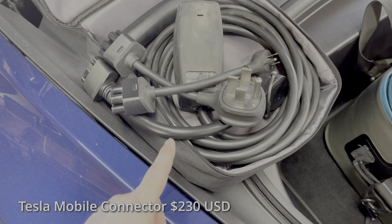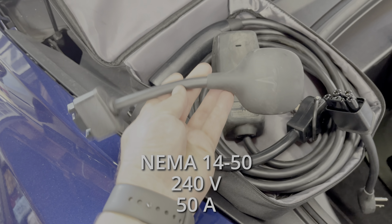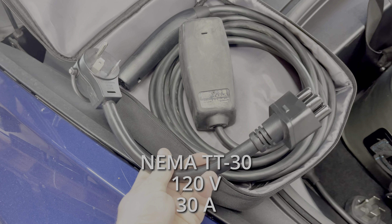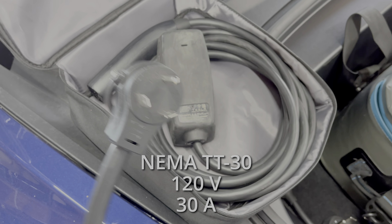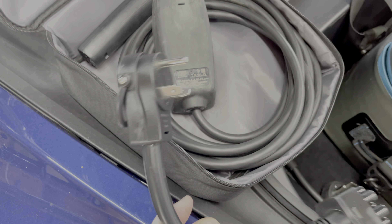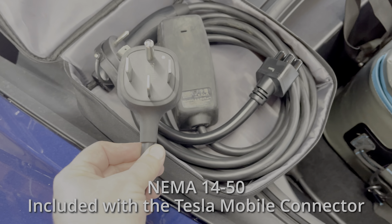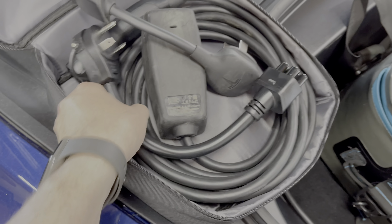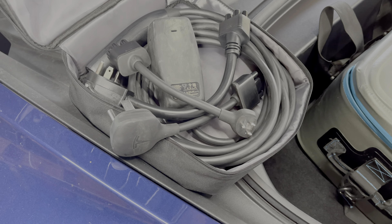Let's talk about charge cables. This is the standard plug. This is the 14-50, which gives you 220 at 50 amps. And this is a special connector I purchased myself that gives me the TT30, which is the Travel Trailer 30 amp 120 volt. This isn't going to give you very much charge — this 50 amp is the one you really want. Most campgrounds will have the 50 amp 220. If not, I have the TT30 to fall back to. Those are the cables I'd recommend for RV campgrounds.